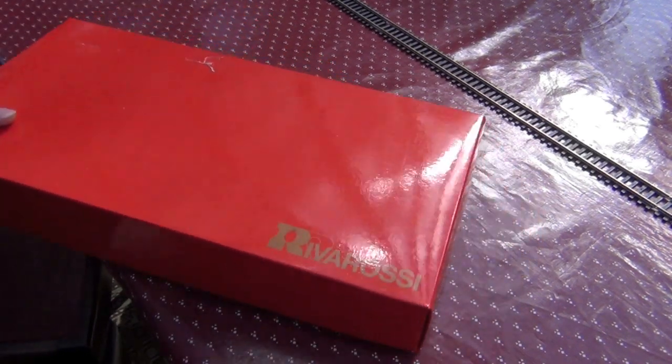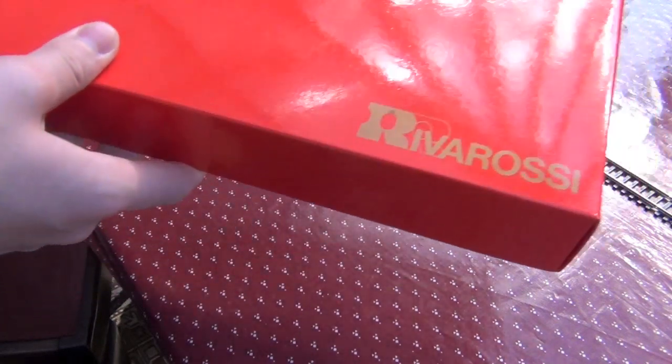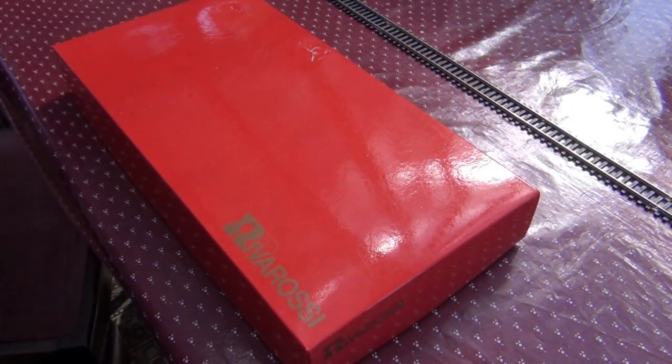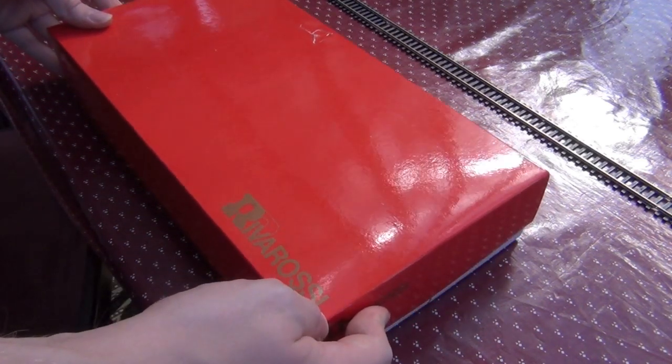Hey, so another red box today, another Rivarossi locomotive. This one is actually not personally mine — this is my brother's, but he's given me permission to take a look at it and show it off to all of you. So let's get a look inside.